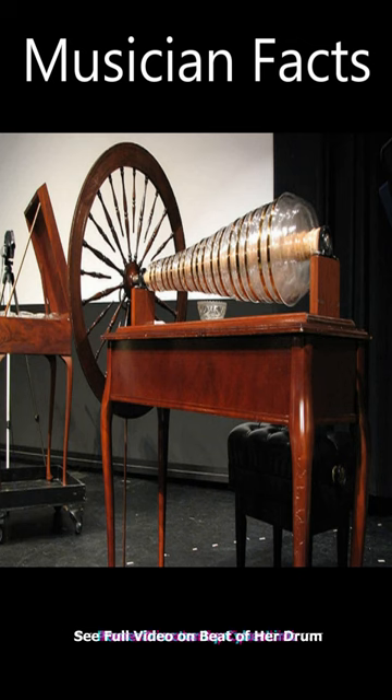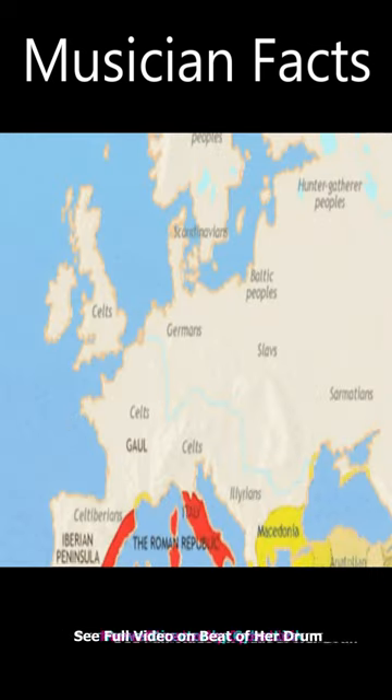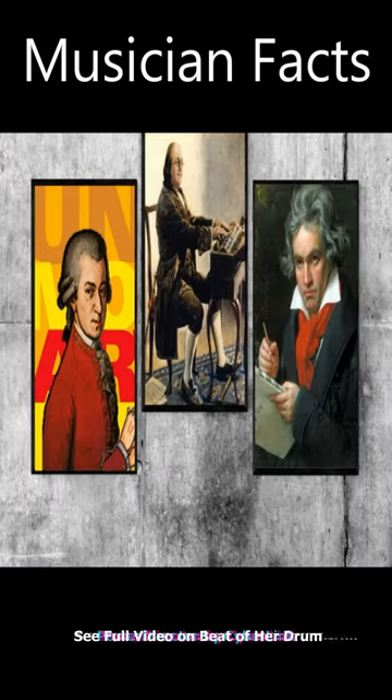The instrument quickly became very popular, especially in Europe, and was played by famous composers such as Mozart and Beethoven.